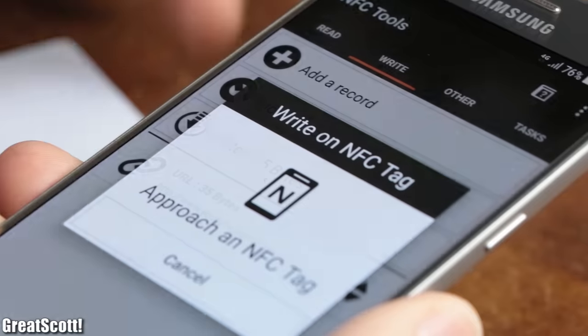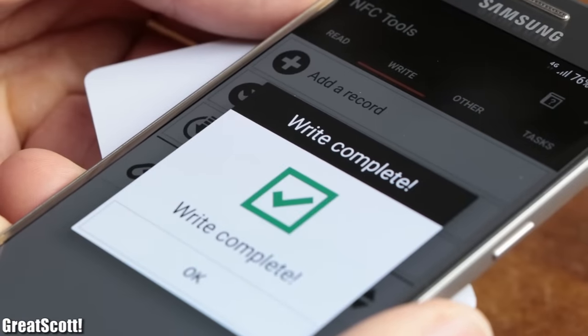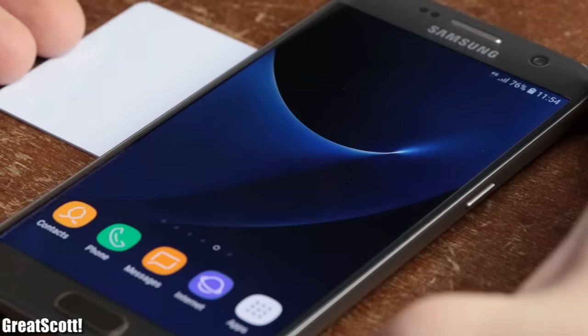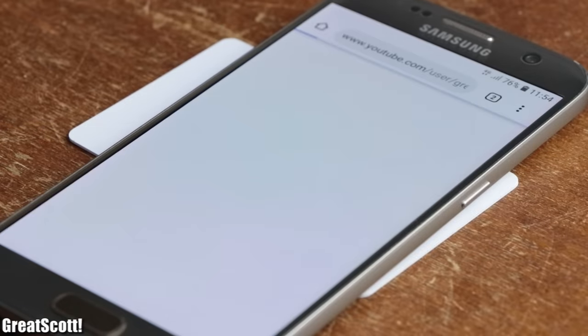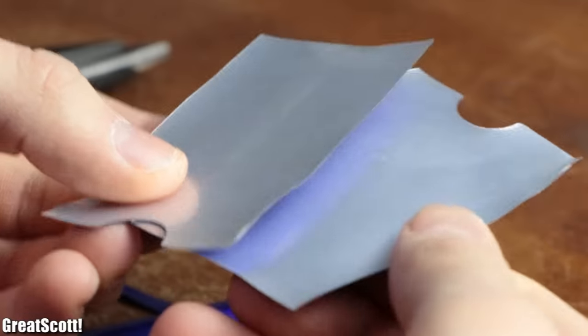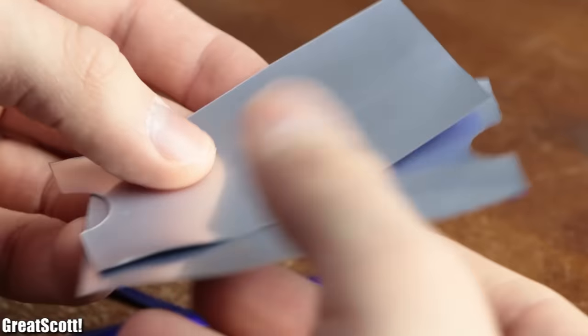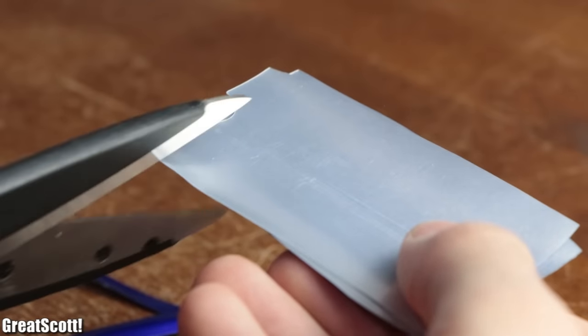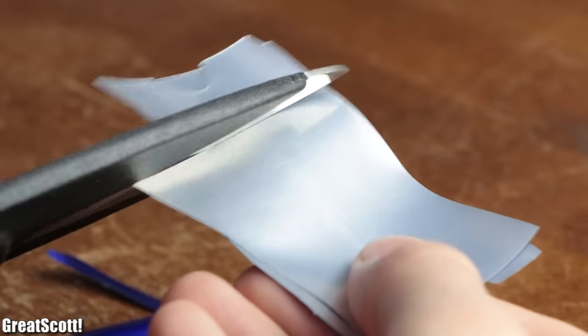RFID is an important technology which, for example, allows me to own a card that opens my YouTube channel if I bring it close to my smartphone. I hope you enjoyed this video and learned a thing or two. If so, don't forget to like, share and subscribe. Stay creative and I will see you next time.